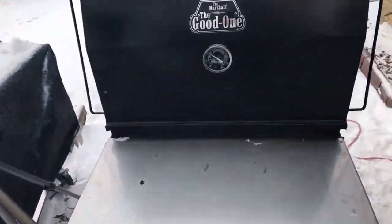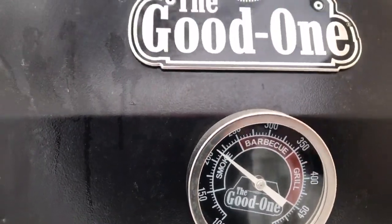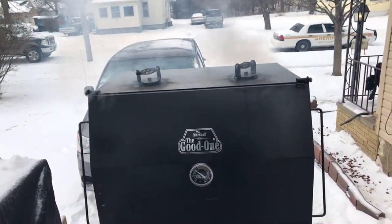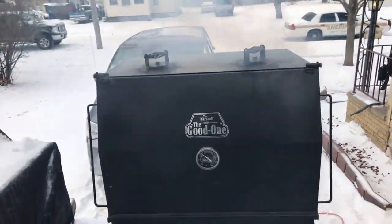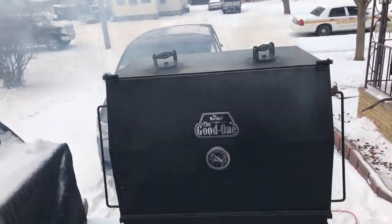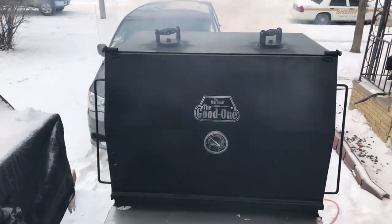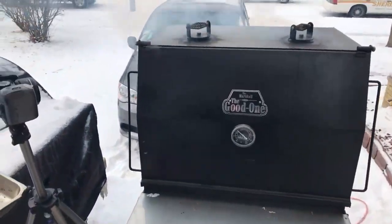I'm gonna start getting this smoker adjusted because it's really taking off right now. We're almost there — getting hot. I've been out here 20, 22 minutes and my hands are freezing, but the smoker is getting up to 225 in that area. I'm doing this old school — cooking by bark. Once the bark sets I'm gonna wrap it, and once the probe goes in like butter I'm gonna take it off. It's not gonna be technical — just a great backyard brisket.